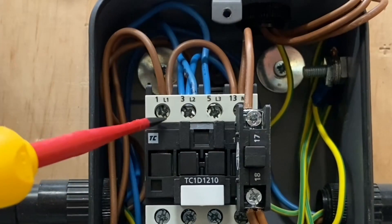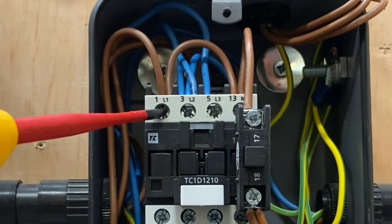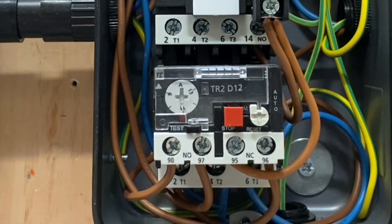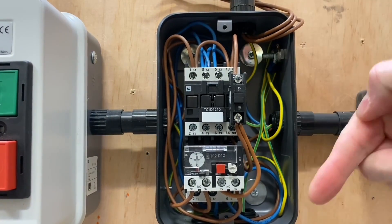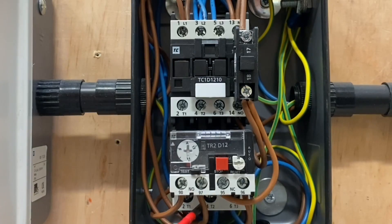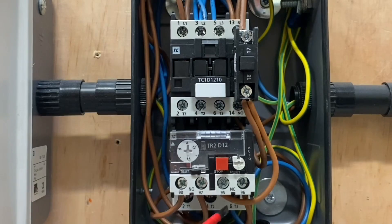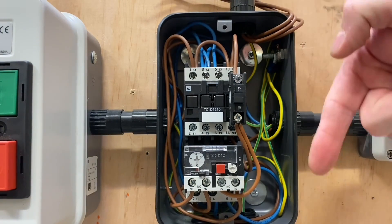We've got number one connection here — that's where our line supply comes in. Our main line supply comes in to number one. It then comes out on number two, and directly down to the motor below. We come in on number three with the neutral conductor, come out of number four, and then it loops back round into number five. Then out on number six, again to the motor below. So we're coming out of two and six down to the motor below, passing through the actual contact.